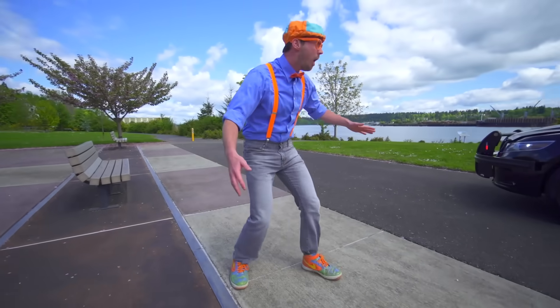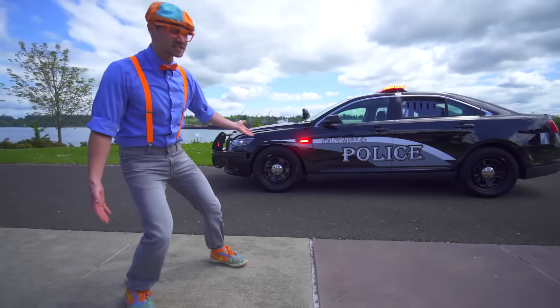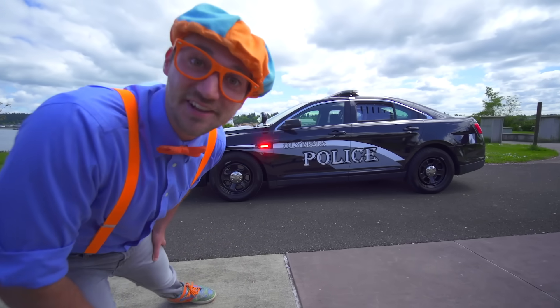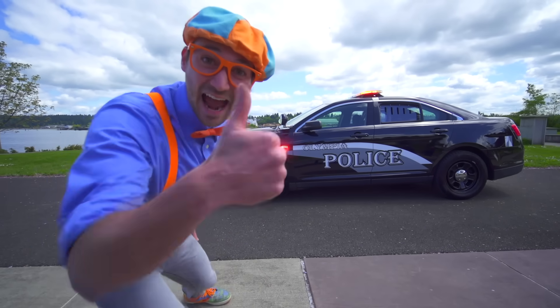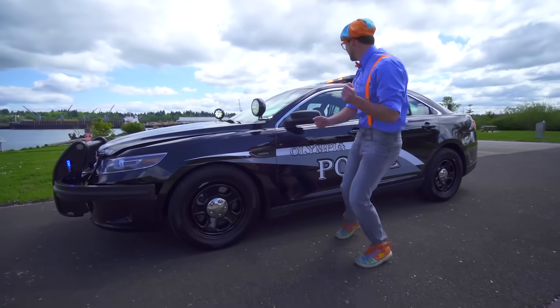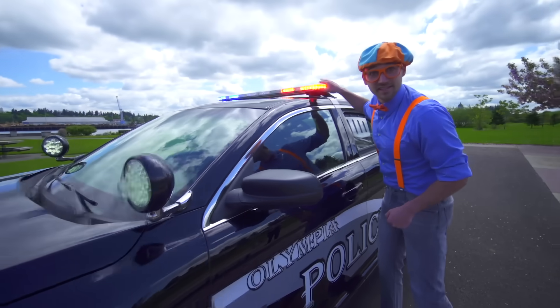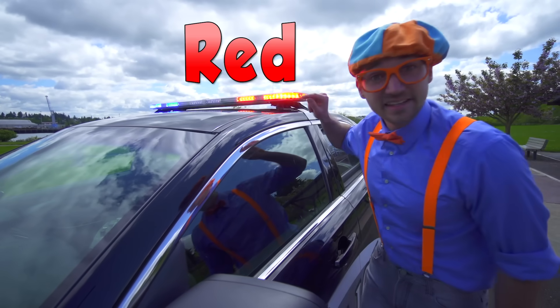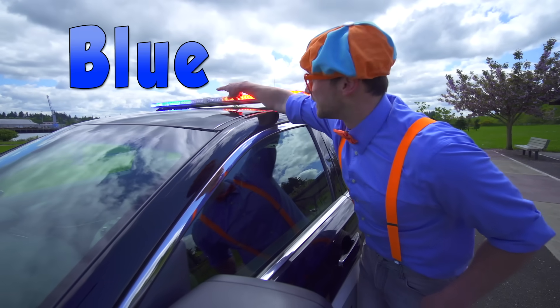Look at what it is — it's a police car! Will you come check out the parts of the police car with me? Come on. Look at this light bar up here. There are the red lights and the blue lights over there.